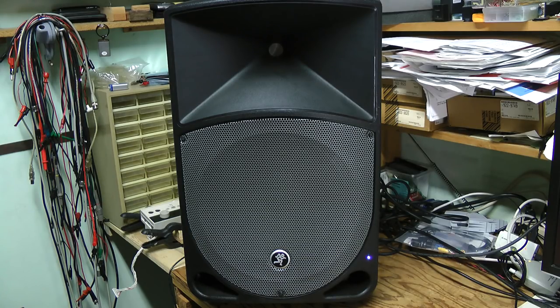I prepared the setup to show the problem. I connected the speaker to the left channel. There is no problem with low volume, but listen what happens when I increase the volume. With this volume we can already hear that it starts to cut out.